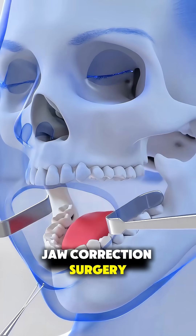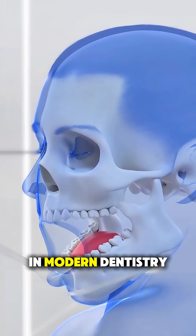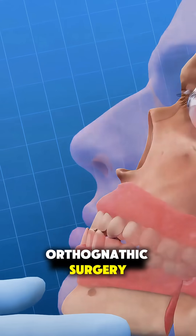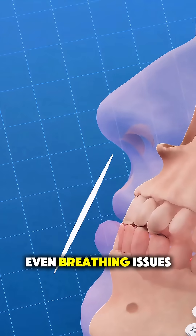Ever wondered how jaw correction surgery actually works? It's one of the most fascinating procedures in modern dentistry. Also known as orthognathic surgery, it's done to fix problems like misaligned jaws, difficulty chewing, or even breathing issues.